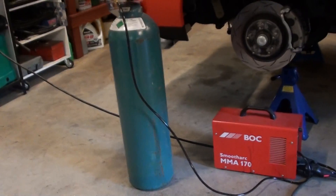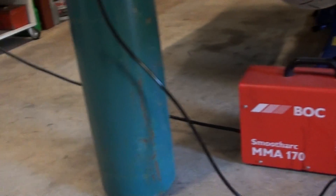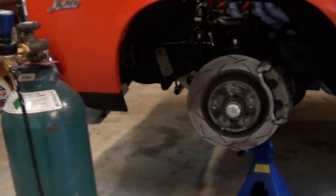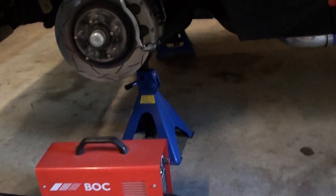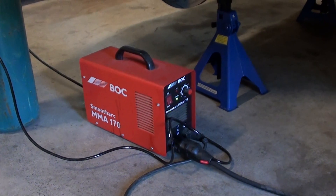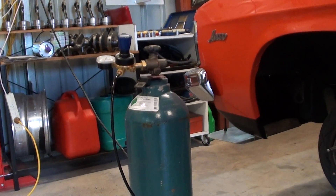G'day folks. Been doing a bit of tigging. G'day, she's a weapon. Really enjoying it now. It's a good little setup to tig. All you guys who've got a little inverter welder and want to dabble in it, have a go with it. It's fantastic, it really is.